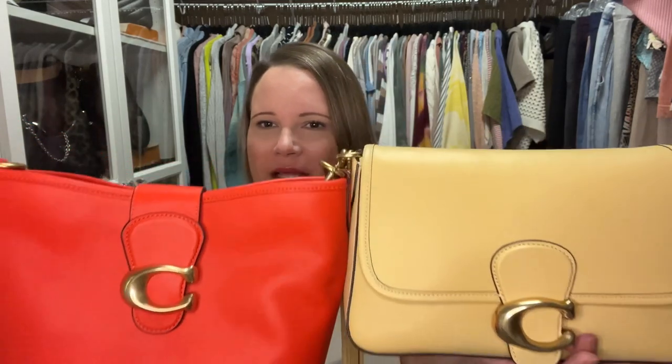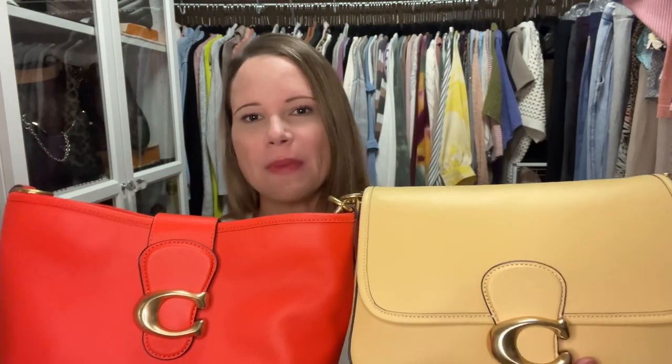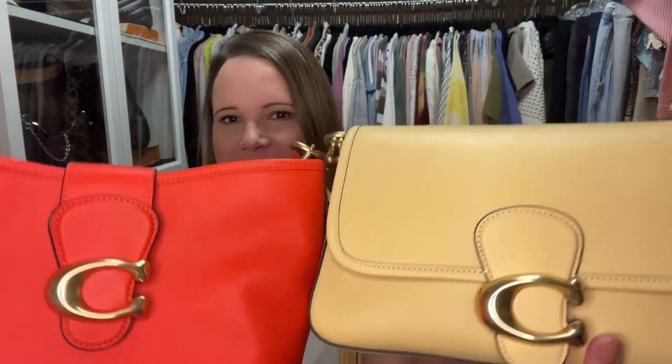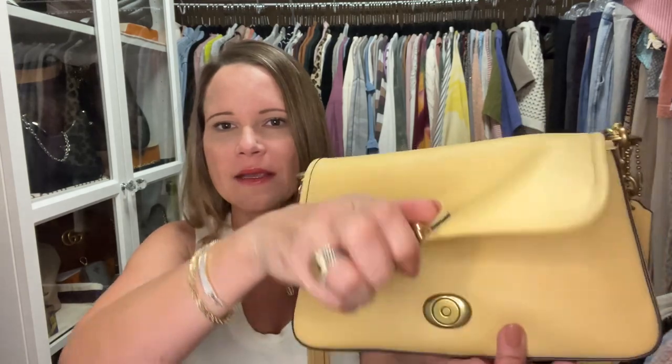You may have seen the Tally Bucket Bag for sale on some department store websites where they actually call it the Tabby Bucket Bag. The Soft Tabby is always called the Soft Tabby. You may notice that the closure for these two bags is pretty much the same. The Tally folds over the top and also has a zipper, while the Soft Tabby closes with a magnetic closure.